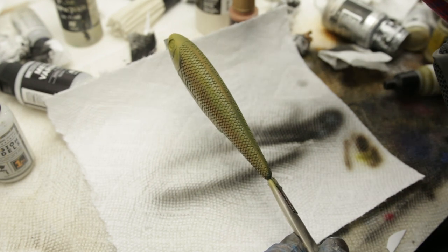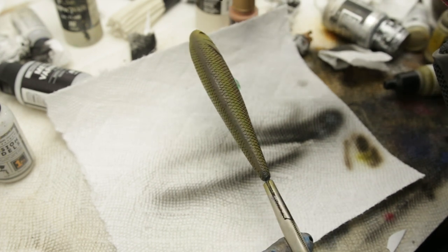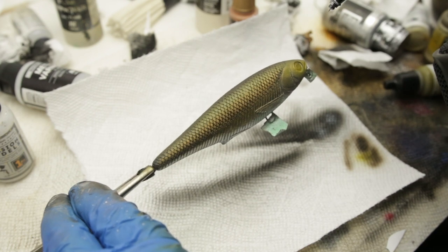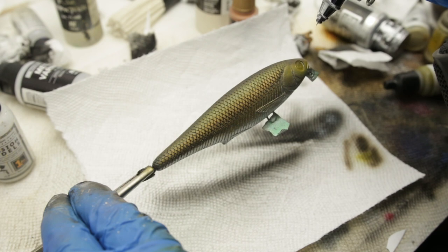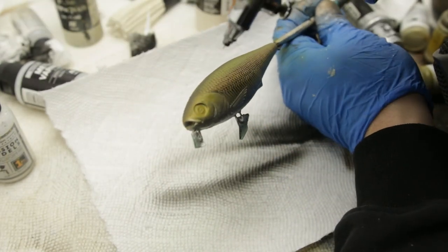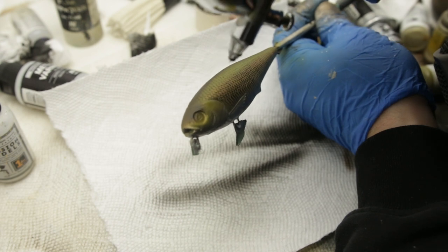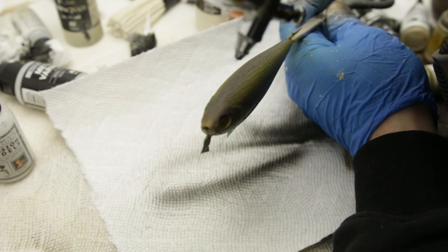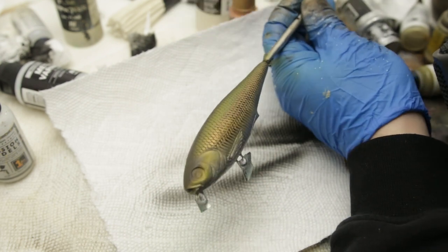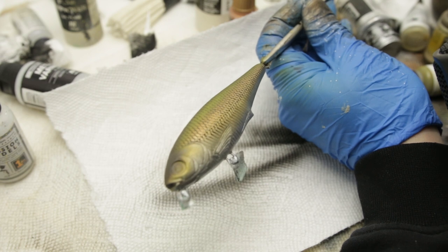Okay, here comes the brown. Oh yeah, that's looking awesome. And I think that's where I'll leave this. It's sometimes hard to stop, and I think this is the time.